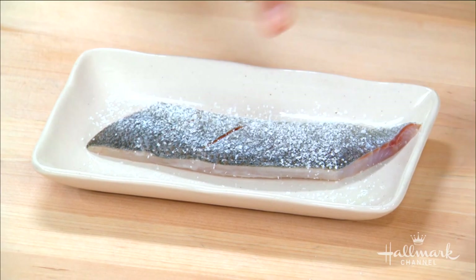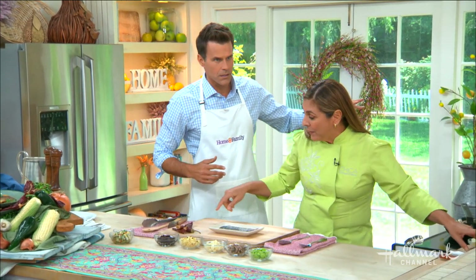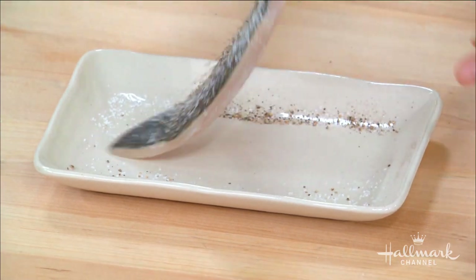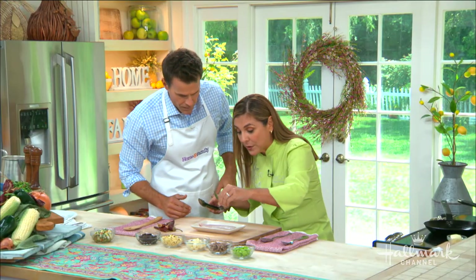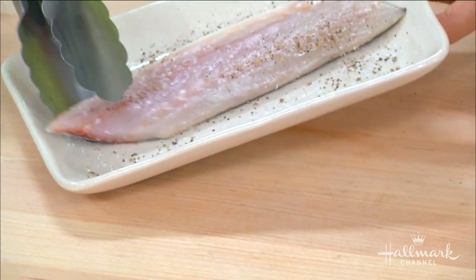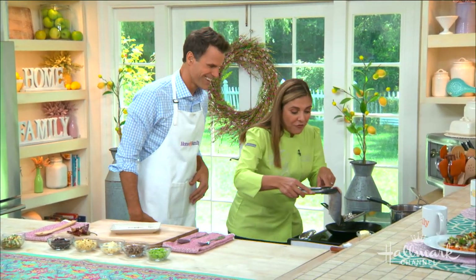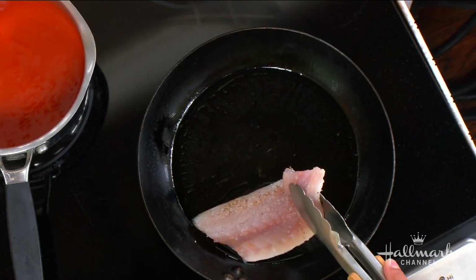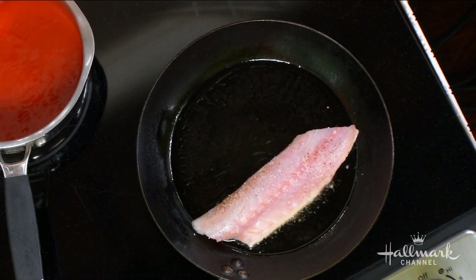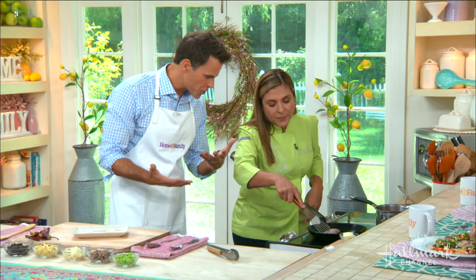We're gonna start with the fish. Skin side first on the bottom. It might seem a little bit too much, but the key is to do a little bit of cuts so it doesn't curl up. Let's make sure that we season both sides — very important. These have been already preheated. You see the sizzle? That's what you want. Then you're gonna take the spatula so it doesn't curl up, just for a second or two. And that helps get it crispy.